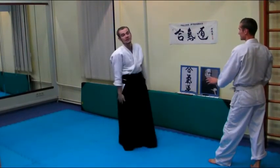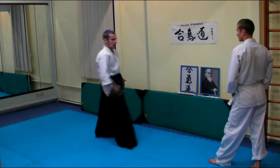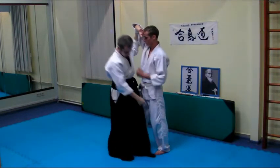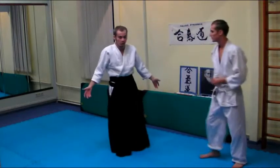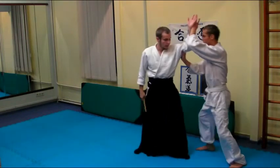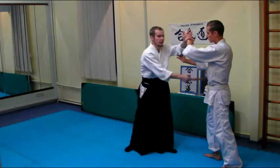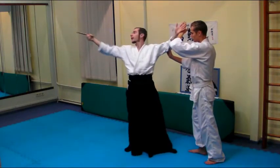I'm going to show you an exercise in order to make Ikkyo the right way. There is a very popular mistake: when you have uke here and then you go here — it is wrong. You will get this kick. It doesn't work on the street; it doesn't work in the dojo either. Just take a tanto and play a little game. If I make contact, it means he is hit. So it would make sense not to work that way — go the long way, work down.